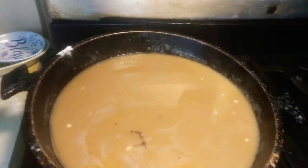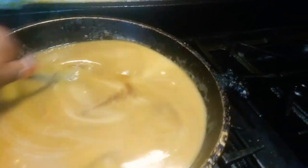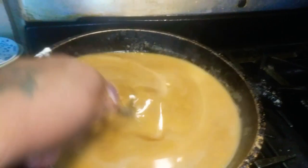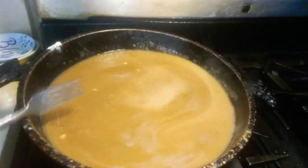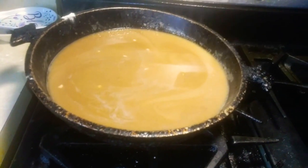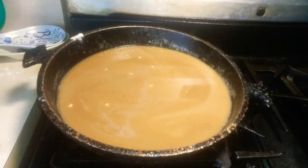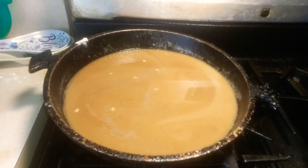After you get done frying your burgers, put your seasoning in and everything like that. You want to take your burgers out of the pan and put them on another plate so you can drain your pan and make your gravy.